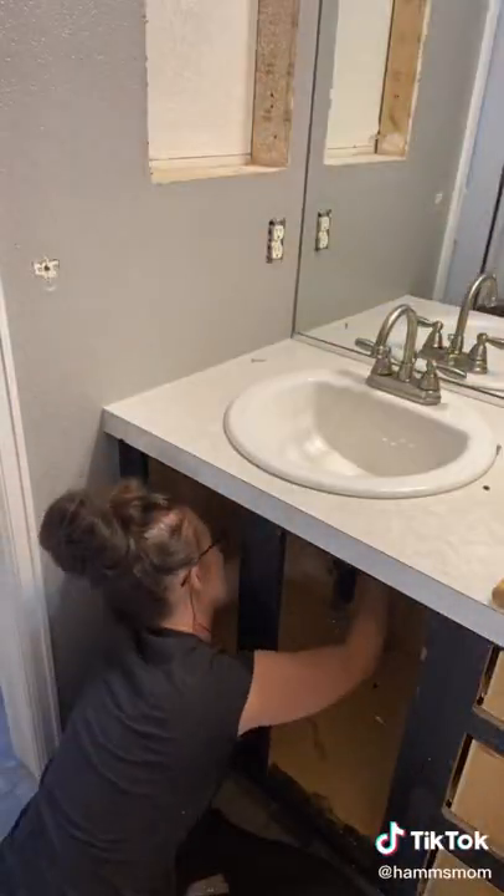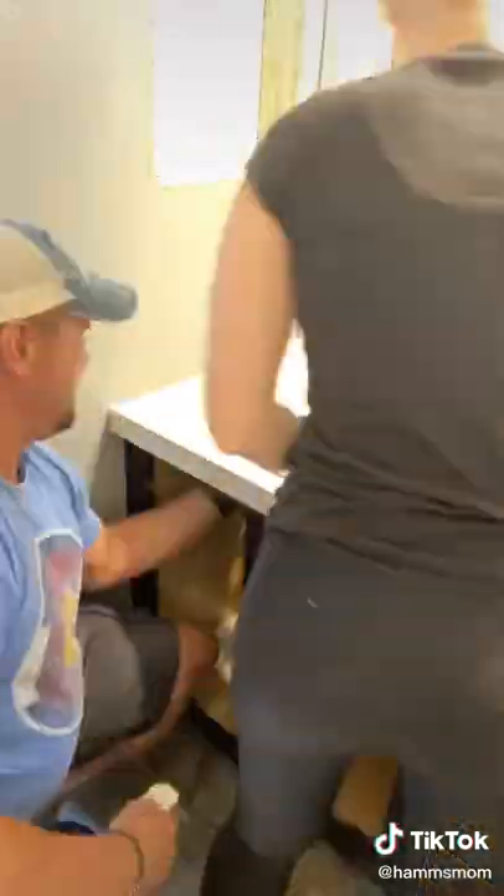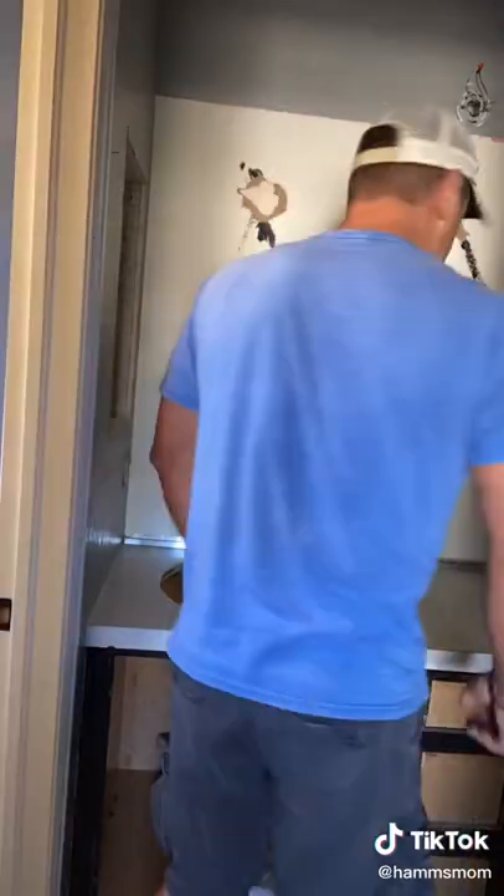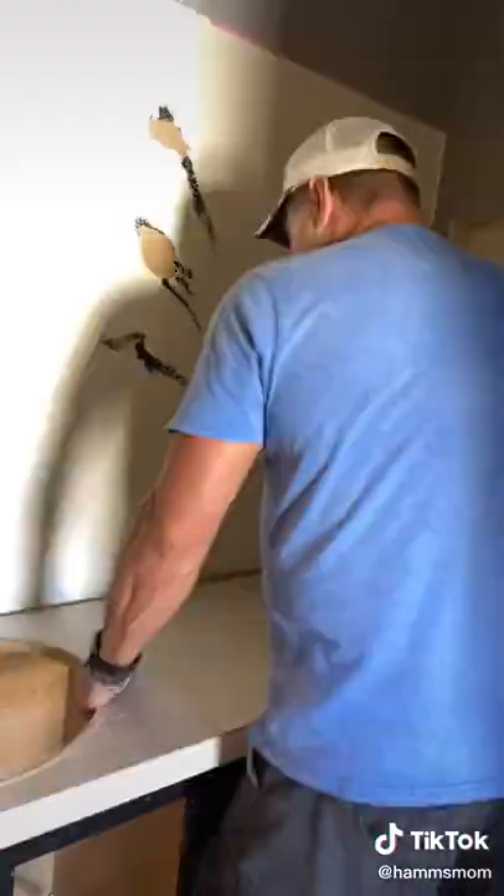I undid all of the plumbing and got the drain out and the faucet, and then my dad helped me take out the sink because it was really caked in there. We lifted out the giant mirror and we also took off the countertop.